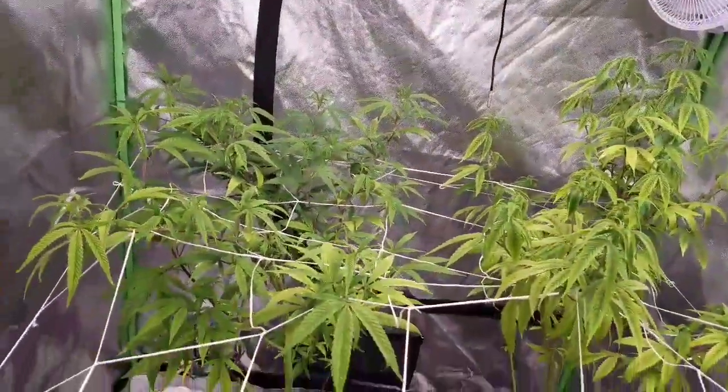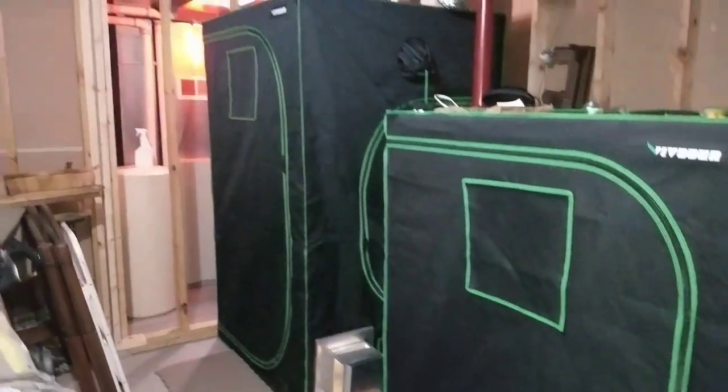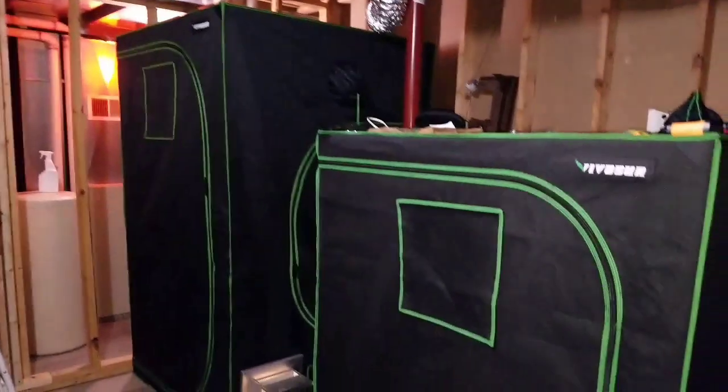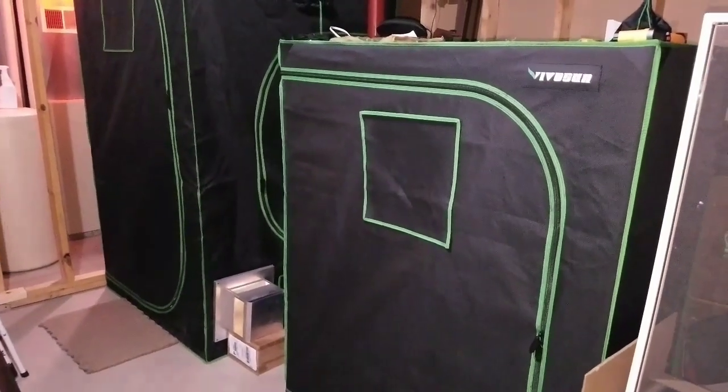Everything seems to be going good in veg. When we get these Lemon Jeffreys going, hopefully this coronavirus is over. Thanks everybody, we'll see you back tomorrow with some more video.